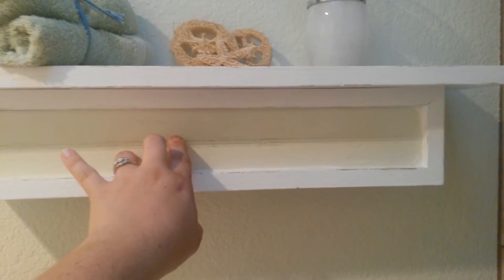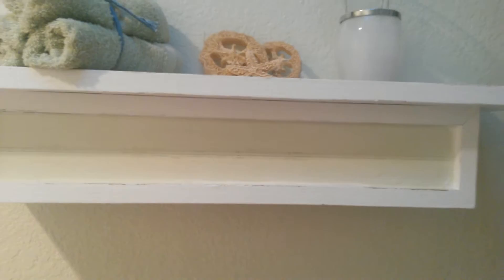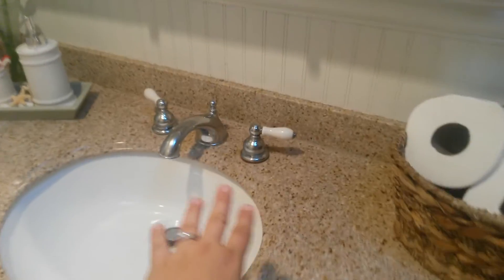We have more wainscoting over here. This little shelf I also got at Goodwill for two bucks — it was an ugly wood color. I painted it to match the wall color and scuffed it up to look old. I threw some extra washcloths, a candle, and whatever on it. This rug from the same outlet store is one of those micro-plush rugs in the same color green — it was two or three bucks.